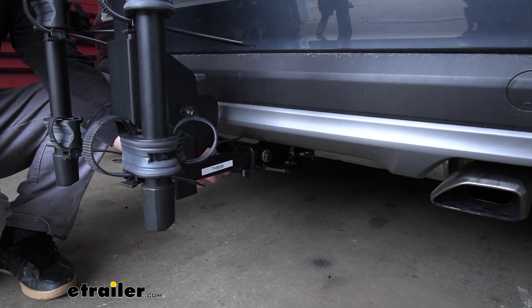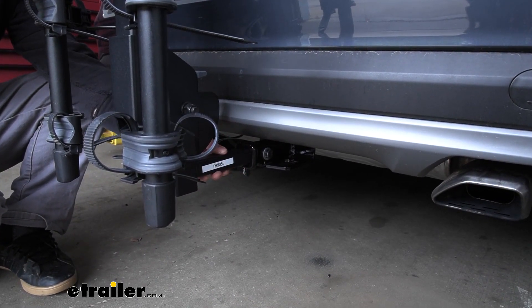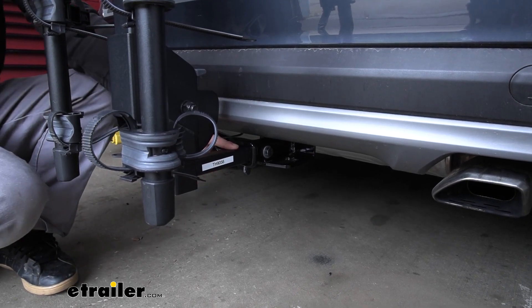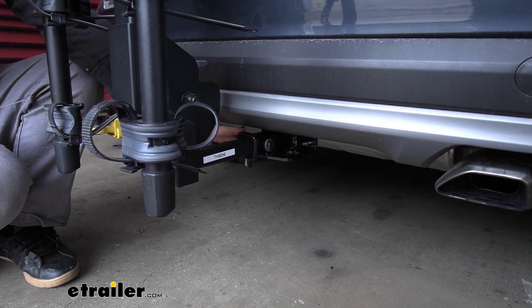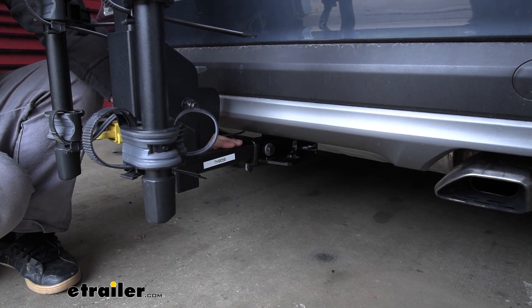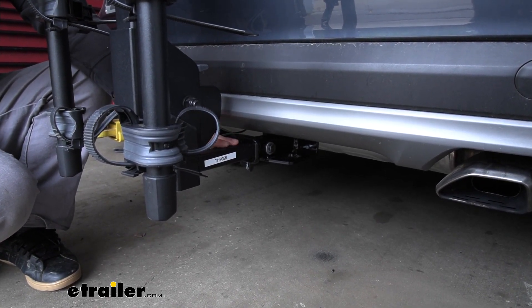What's cool about this rack is it can work with the smaller inch-and-a-quarter by inch-and-a-quarter hitches, like we have here today on our Tucson, but it can also work with the larger two-inch by two-inch receiver tubes. It's pretty convenient if you have a different size hitch or a vehicle in the household with a different size hitch — chances are pretty good it's going to work with it.